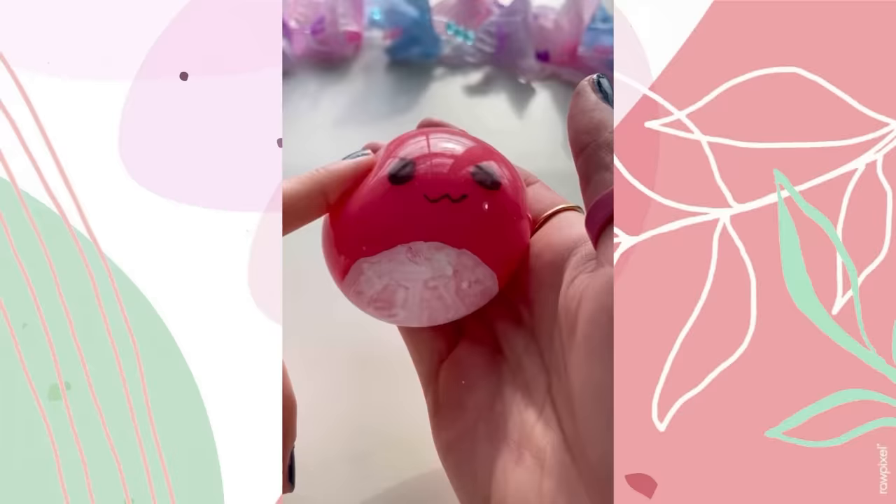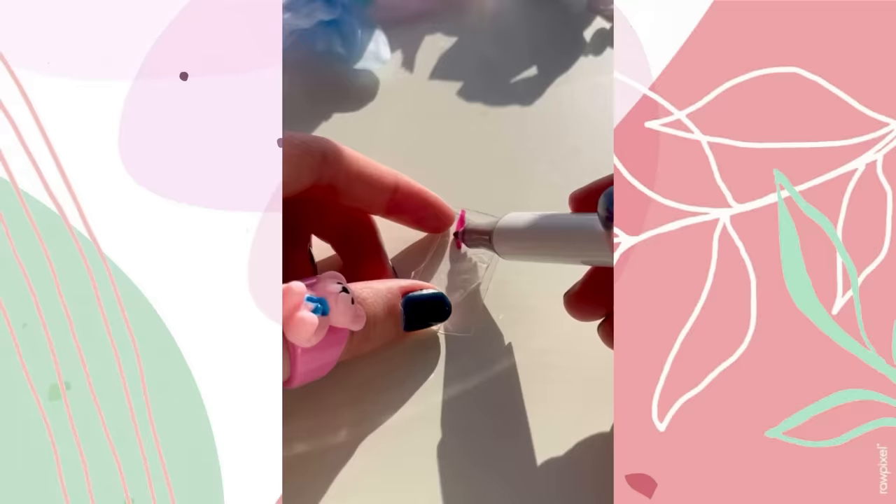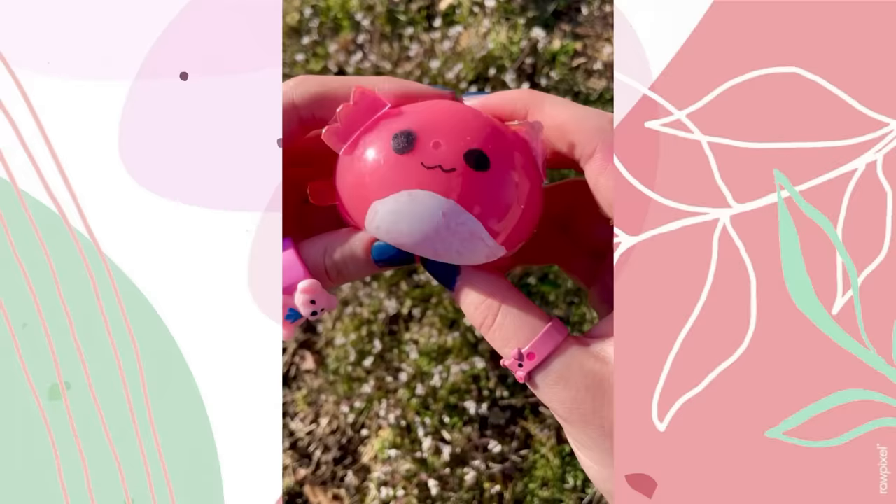Now let's fill her up with our milkshake, snip off her skin, and time to draw on her belly. Now a sharpie for the eyes and mouth, and more tape for the rest of the body.